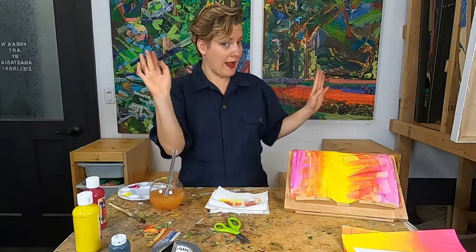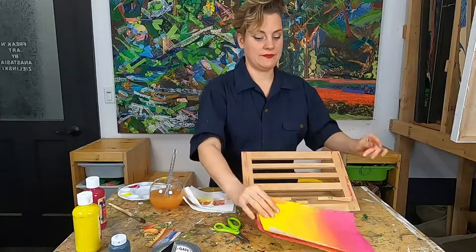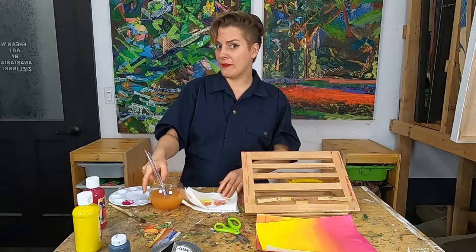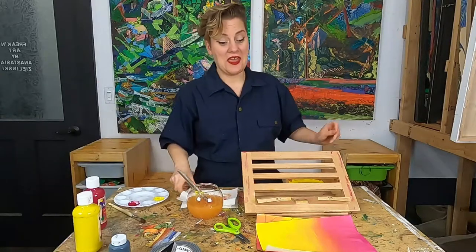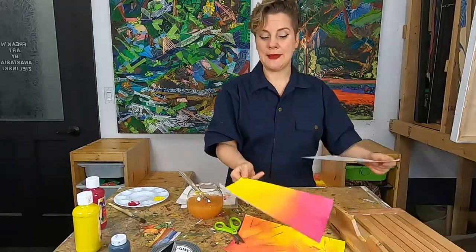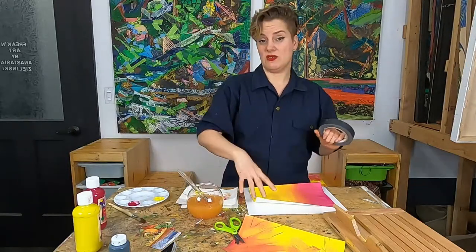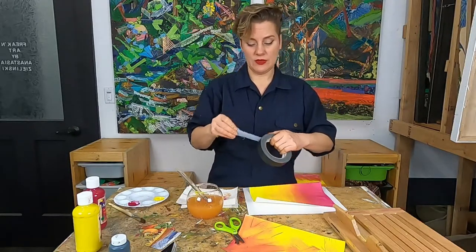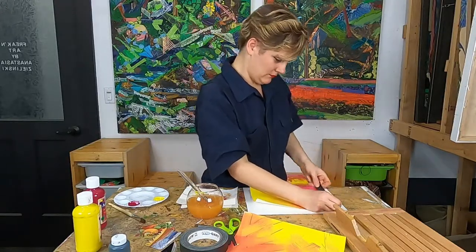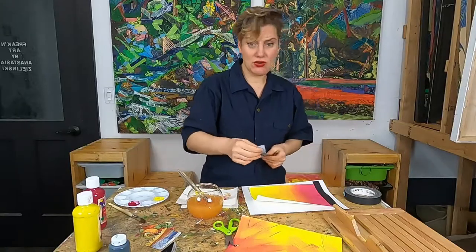Your base layer of paint probably isn't dry yet, so maybe go get a snack or do a little stretch. I thought ahead and did some yesterday, so I have these already-dry ones. It's important that it's already dry so when you put the black paint down, it doesn't pull up the paint below. I'm actually going to tape my piece of paper down so it's easier to work with — you don't have to do this, you can hold down one side with your fingers as you go.